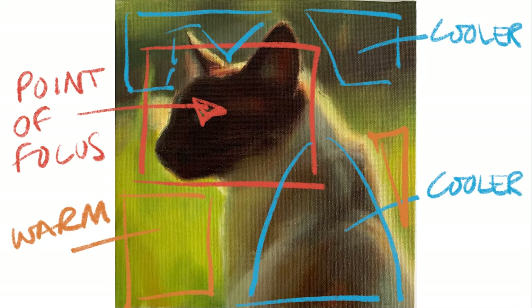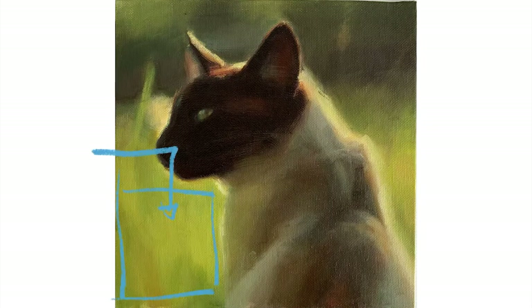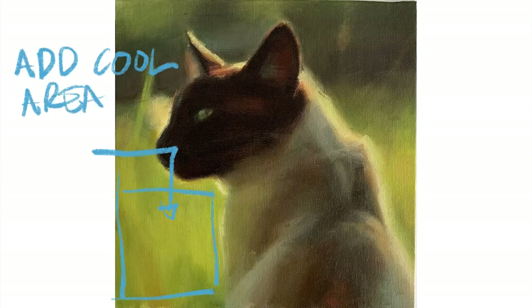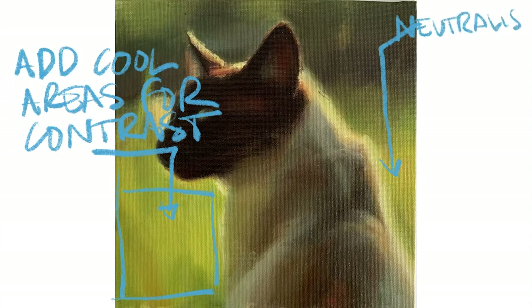I've kept the body in the shadows, so because that isn't in a cool area I've gone and loaded the greens around the body with Indian yellow, cadmium yellow, and cadmium red. But remember — with all that warmth in that grass you still need to run some cool areas through it, not loads, just enough to break up all that warmth. Because if you don't, it will look muddy.